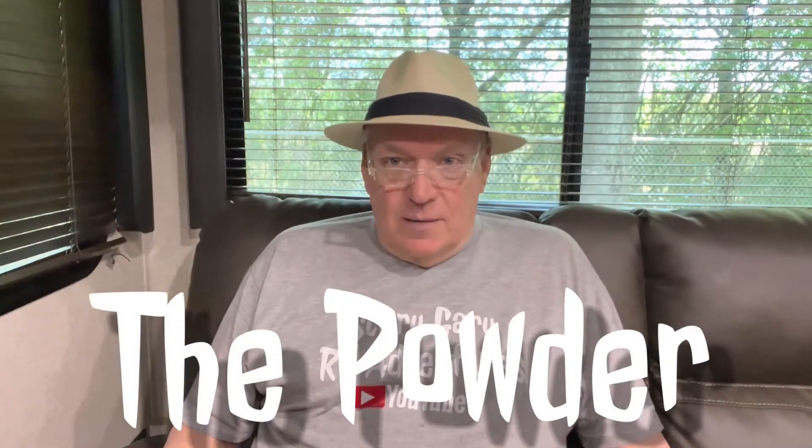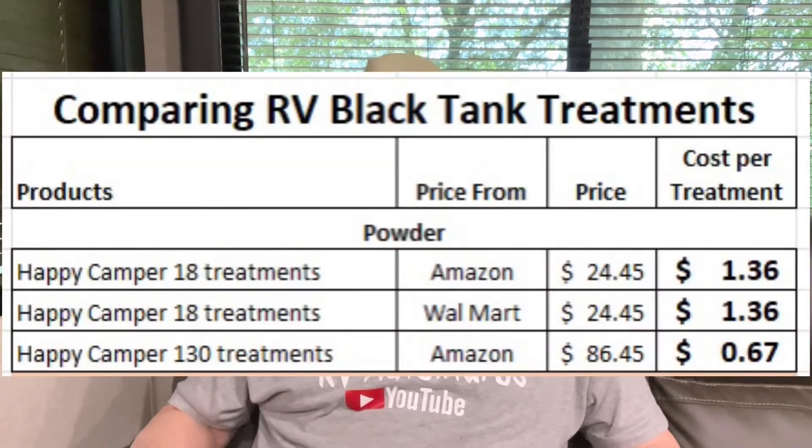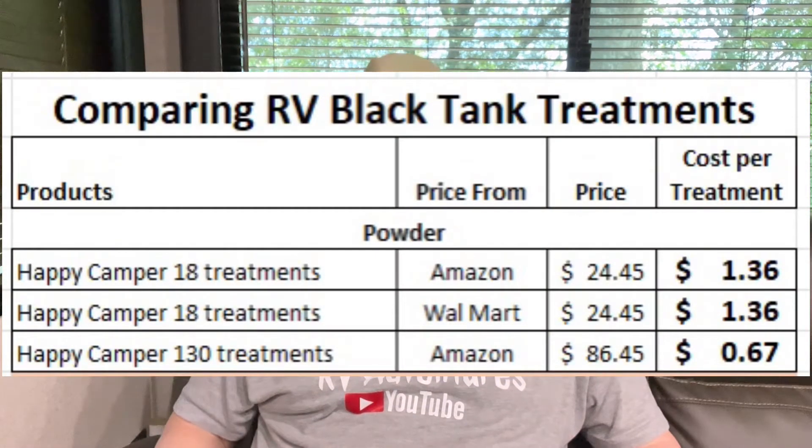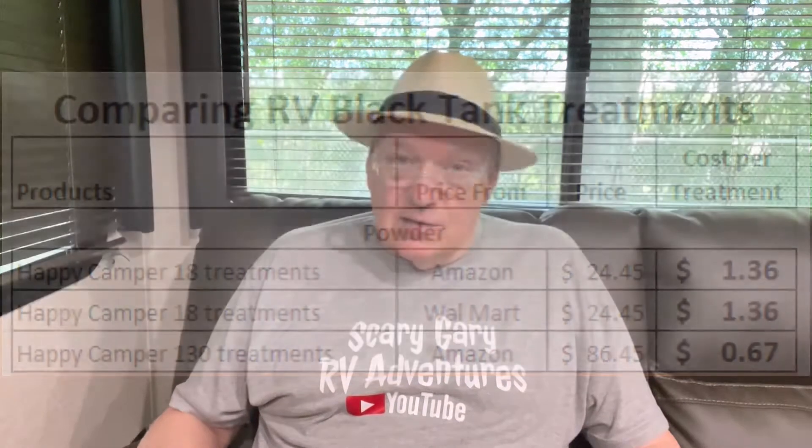Happy Camper is a very good product I've used quite a bit. You can get an 18-treatment bottle, which is small, or a 130-treatment canister. The question is where are we going to store that big canister? The 18-treatment size runs about a dollar thirty-six per treatment, while the 130-treatment canister gets you down to 67 cents per treatment.